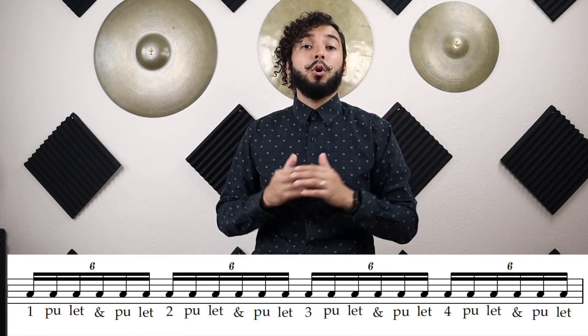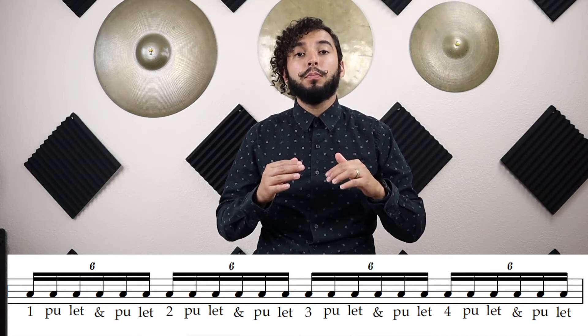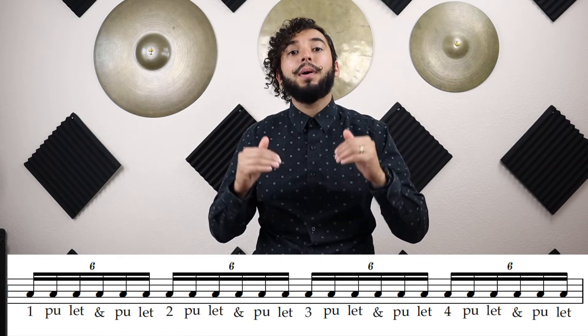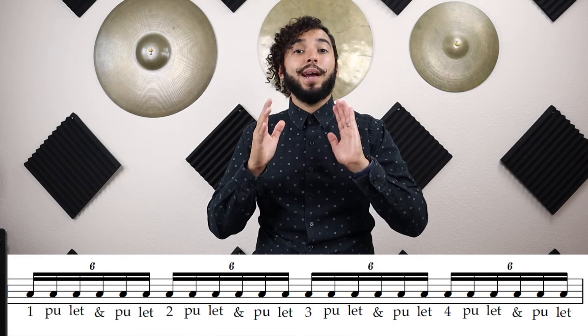Now be careful — make sure that you're not swinging the rhythm. You're not going like this: 'one-pull-it-and-pull-it, two-pull-it-and-pull-it' in a swinging feel. You want to make sure that it's evenly spaced out. So: 'one-pull-it-and-pull-it, two-pull-it-and-pull-it, three-pull-it' — and so on and so forth. Let's go ahead and try that.